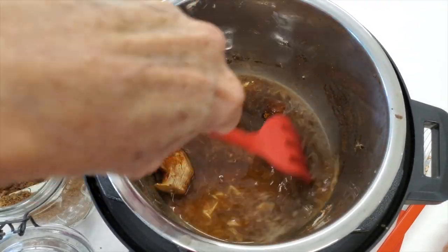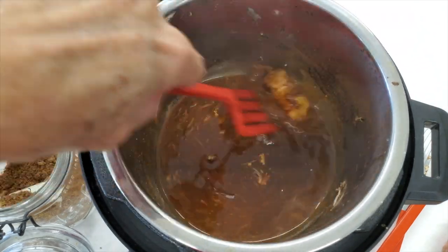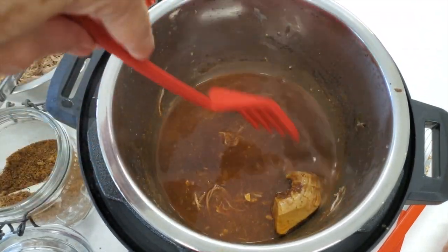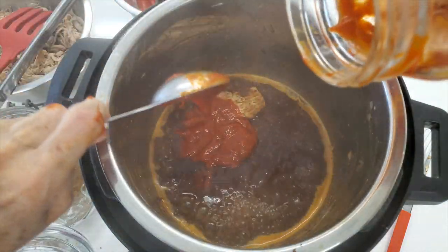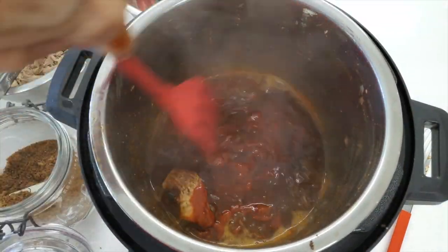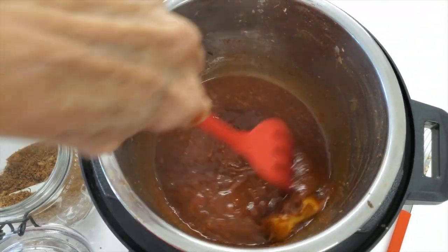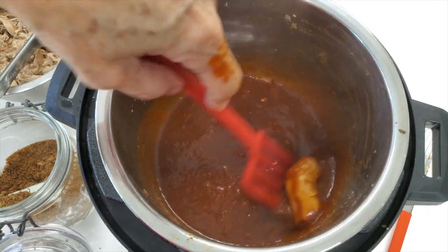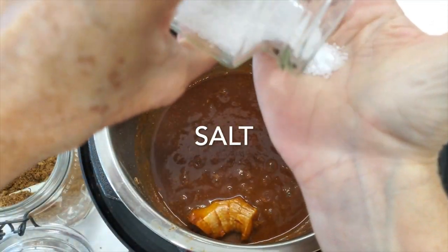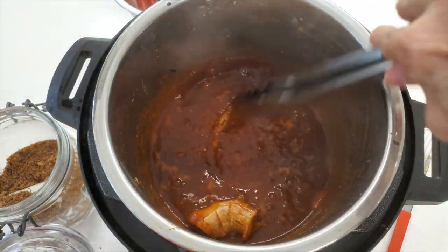Now we mix a little bit, and as it begins to boil we're going to add the secret ingredient — four tablespoons of Chef Pachi's bell pepper ketchup, which is nothing more than roasted bell peppers with their skins removed after roasting and blending them. We add half a teaspoon of salt and we take our pork back in there.